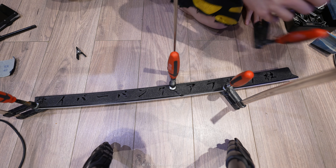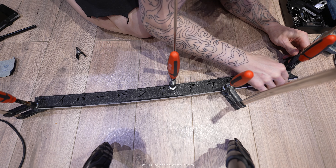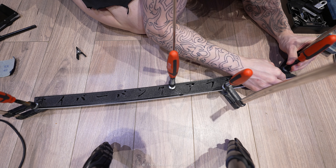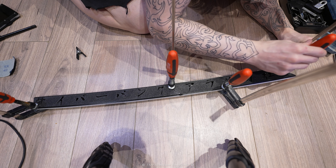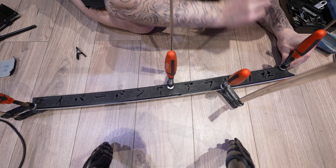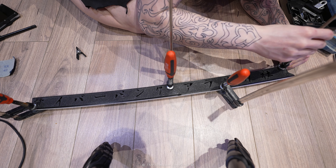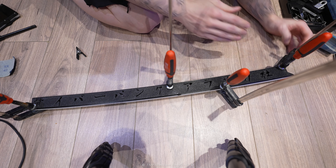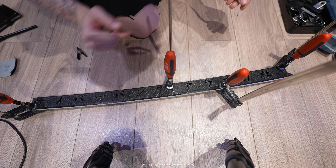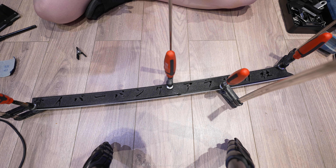I'm not squeezing these too hard at the moment, because I'm getting the positioning bang on first — very important. I can see that the sides are bowing slightly, and I don't want bowing at all. That's a very thin area, which is why that happened. If I see any bowing I release the clamp. It needs to be loose enough that there's no bowing at all.